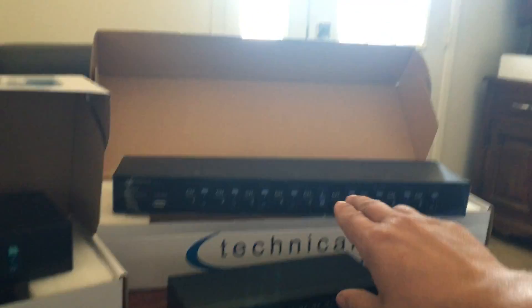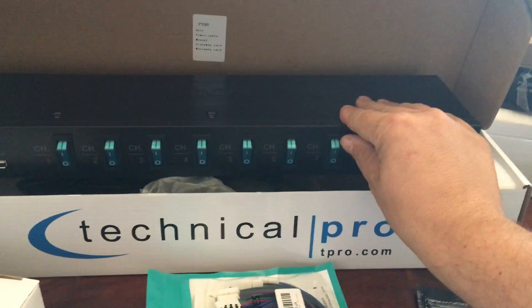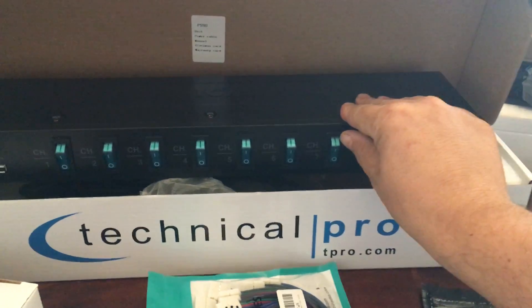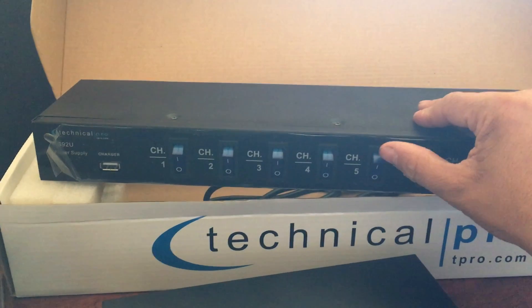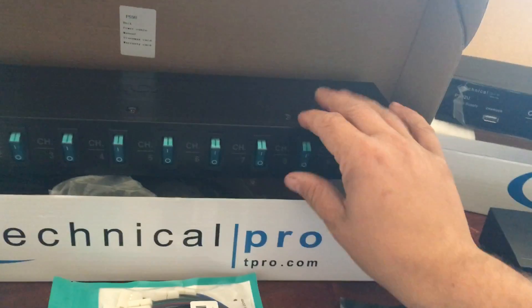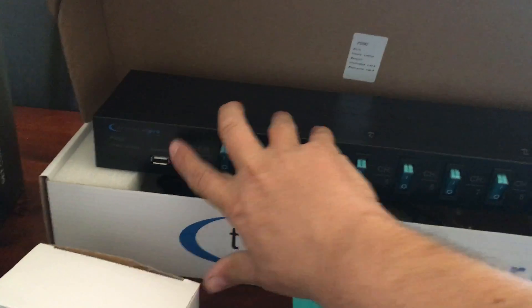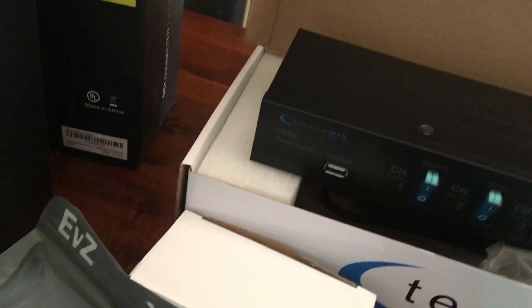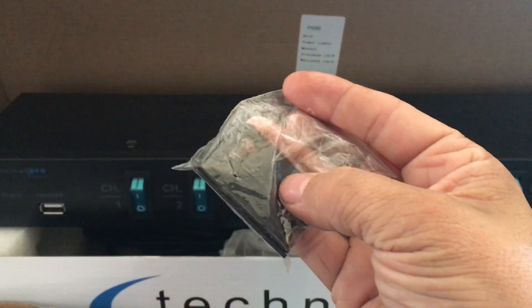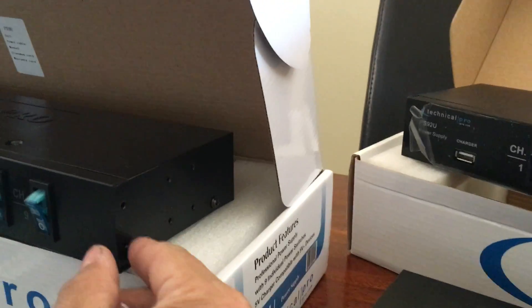This second one is also the PS9U but it's their updated model. The difference is the buttons are a different color — blue — which I'm not thrilled about compared to the darker buttons on the other one. These are a lot brighter. It also has a USB charge port, and what's nice is it actually has mounting brackets right here on the side, which the original PS9U does not have.